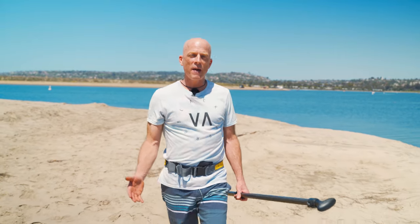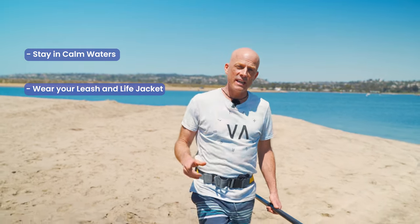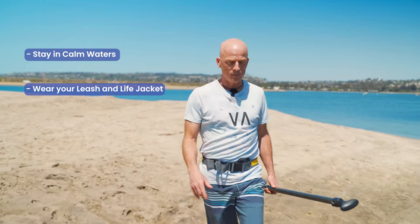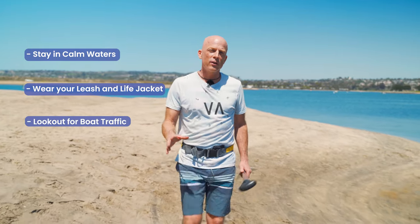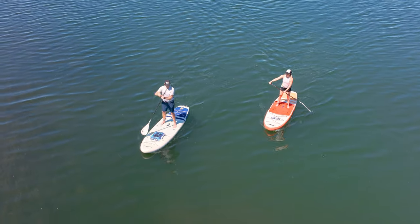First things first, we're going to talk about safety. When you're learning to paddle, always stay in calm, protected waters. You're going to always wear your life jacket and your leash when you're out on the water and you're learning. Make sure you paddle somewhere where you don't have any boat traffic to get in your way. And finally, always paddle with a friend.